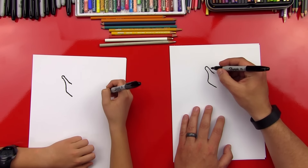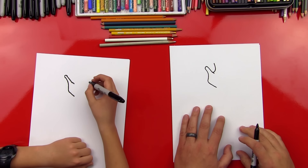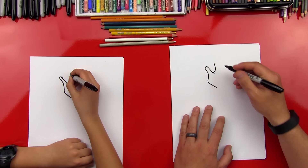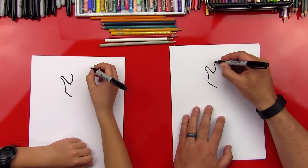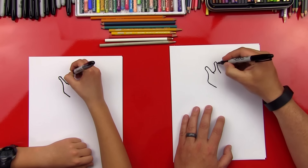Let's come back up here and we'll do his horn, his first horn. So we're gonna curl around and then we'll come back down, kind of where we started curling down. Now we're gonna curl back up and do his other horn on the other side. Now we're gonna curl back around and finish that side of his horn. And then we're gonna come down into his eye.